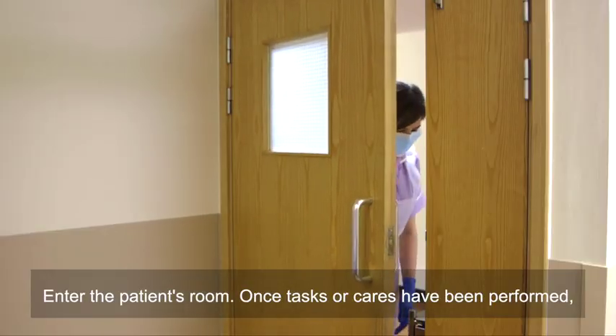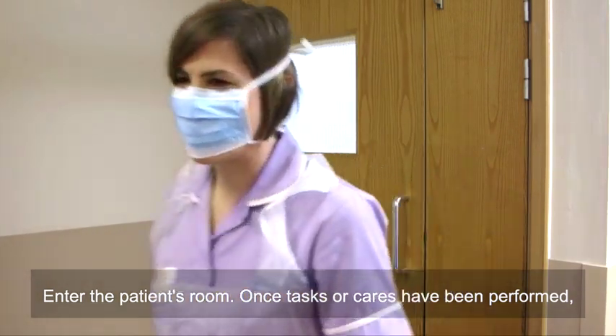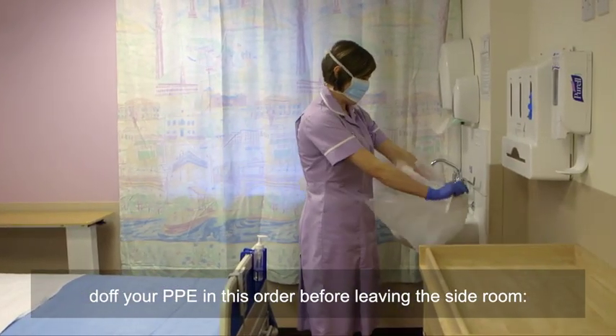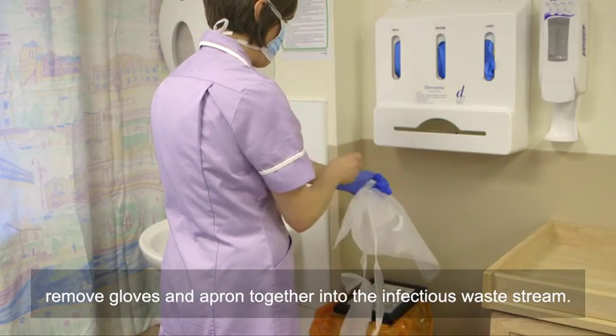Enter the patient's room. Once tasks or cares have been performed, doff your PPE in this order before leaving the side room. Remove gloves and apron together into the infectious waste stream.